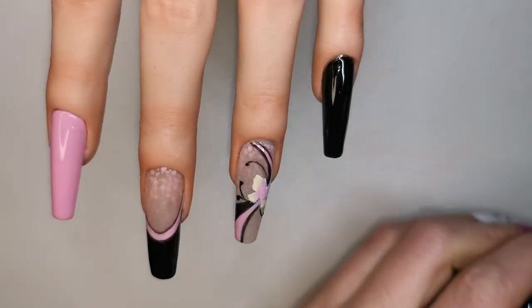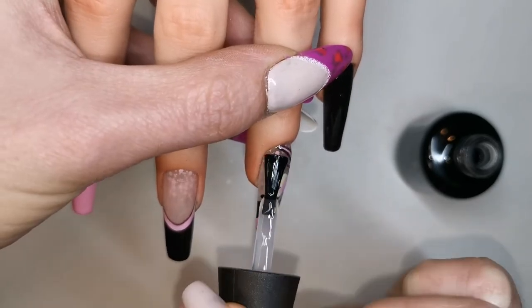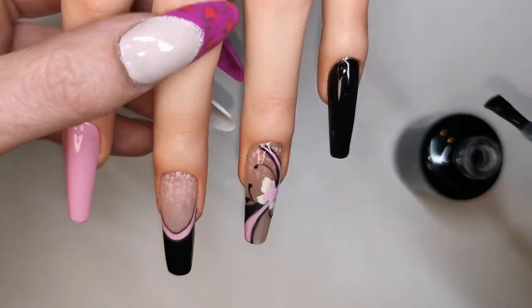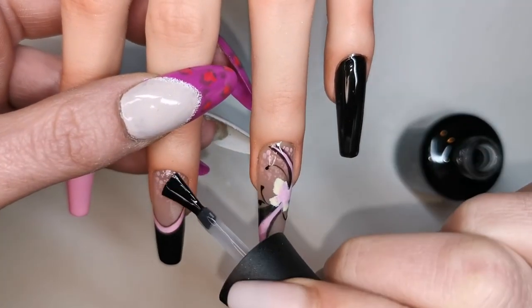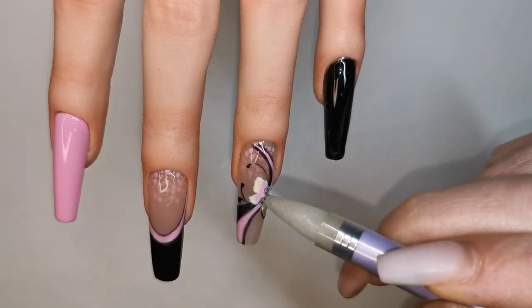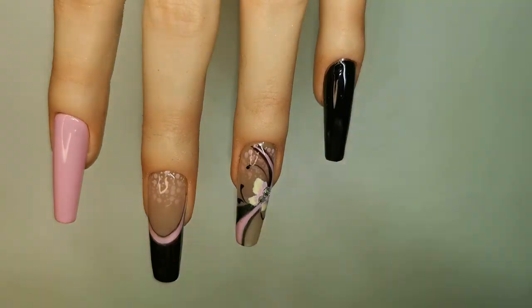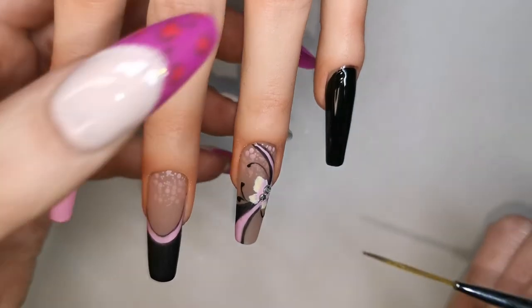Now I'm going to apply a coat of the velvet matte top coat to the ring finger and middle nail. Just before I cure that, I'm going to add these two little clear crystals. Cure that for 30 seconds. Lastly, I'm adding a little bit of UMIC U213 to my palette — a beautiful, really pretty silver — and going over some of the black lines.